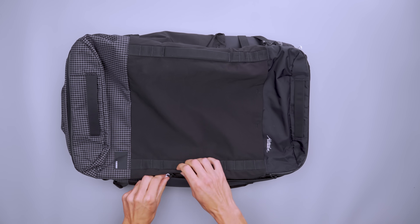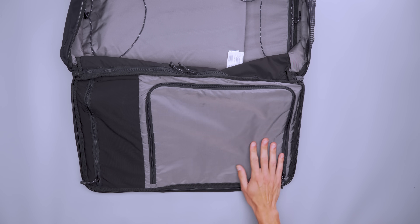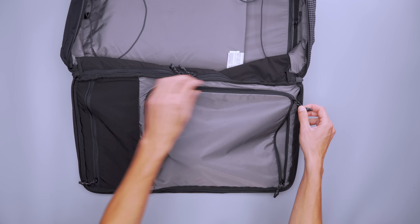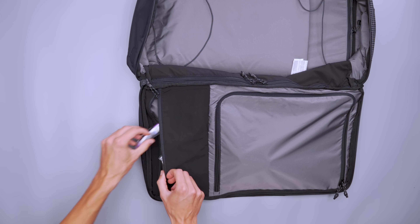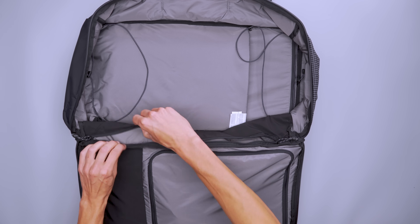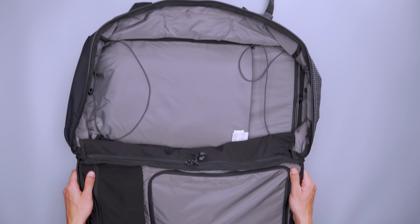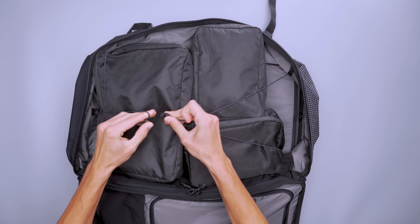Inside the front panel of the main compartment are two compartments — one mesh and one made with liner fabric. The latter works as a makeshift shoe compartment and holds larger gear you want separate from your clothing, and the stretchy pocket works well for toiletries and other small gear. There are also two more mesh zipper pockets between the two sides of the main compartment, so you have options for packing socks, underwear, belts, or other gear. When you load it with clothing or cubes, a cinch cord locks it into place, much like a suitcase.